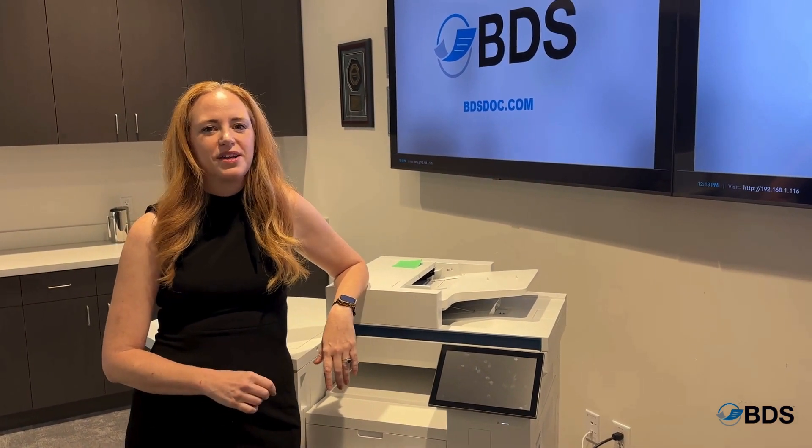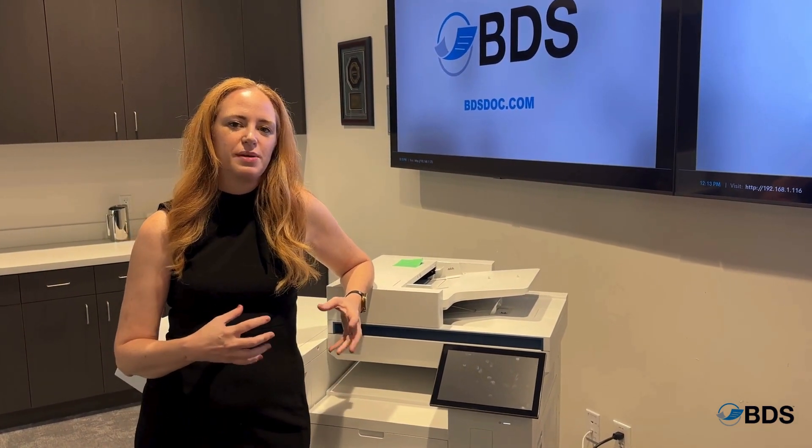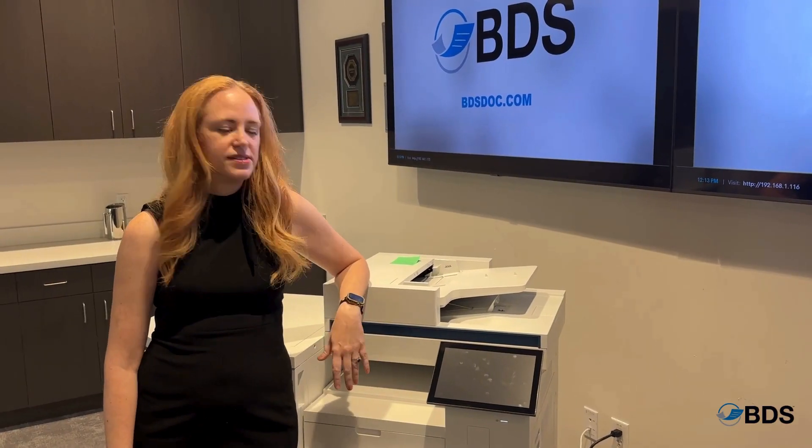Hi, I'm Kara Scheftel with Boston Document Systems. One of the questions I'm often asked is, Kara, why does it take a few minutes for my HP copier to turn on?